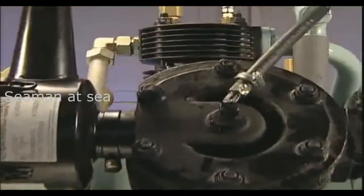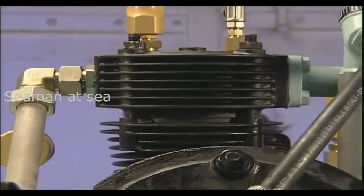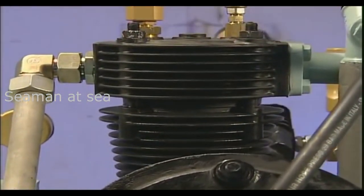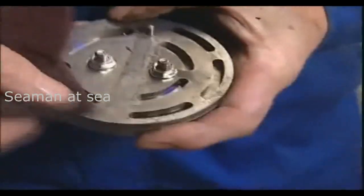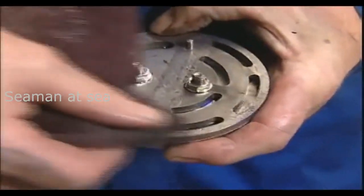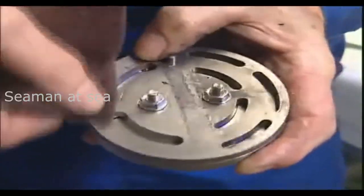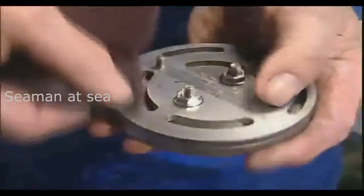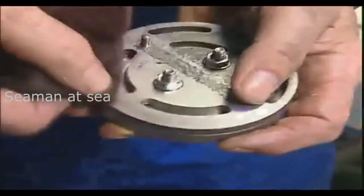The lamella or reed valves of the second and third stage require less maintenance compared to plate valves and will still function even with minor incrustations or particle build-up. Normally, the reeds attain the same service life as the valve body, which, because of its geometry, cannot be reground or lapped. Therefore, attempting to exchange the individual reeds is not recommended.